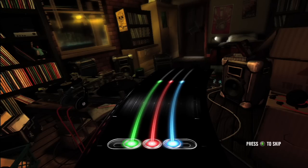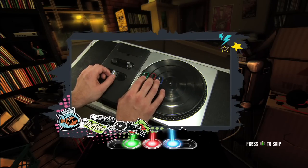Now each of the color streams represents a different music source. Those colors match the colored buttons on your turntable. Now to control the streams, you want to follow the DJ actions when they reach the hit zone.